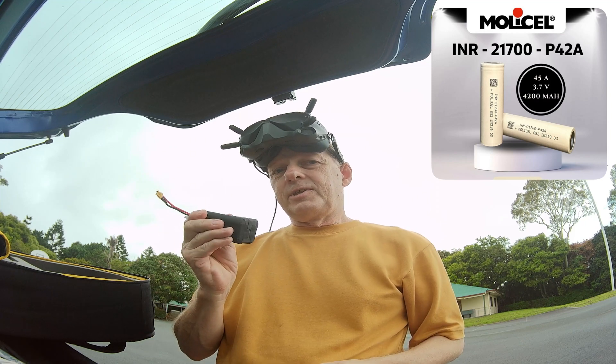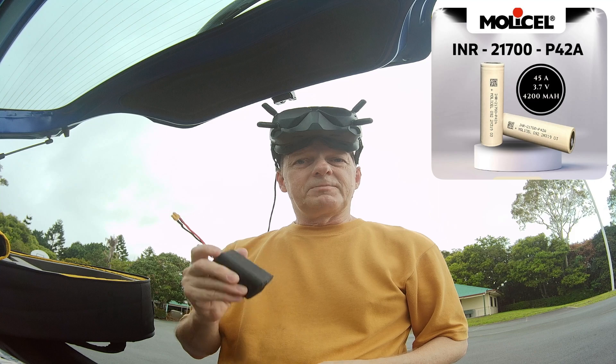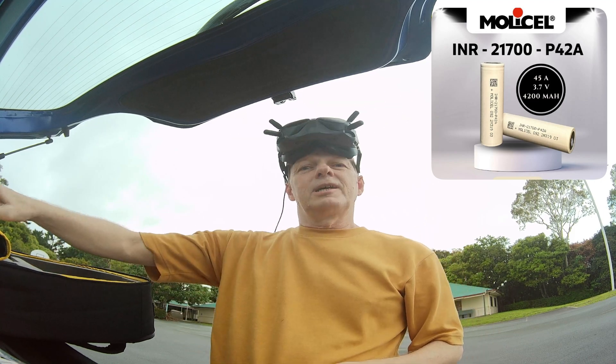Chris also did a video on these batteries about the chemistry — I'm going to link that as well. So until next time, happy flying!